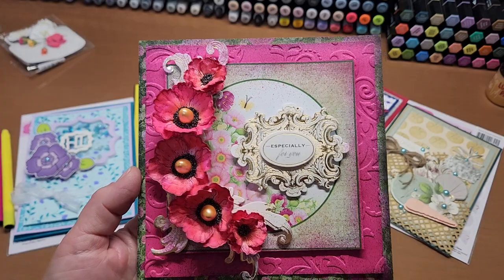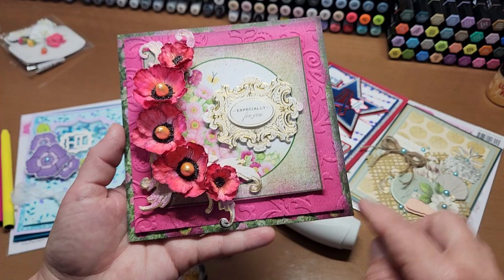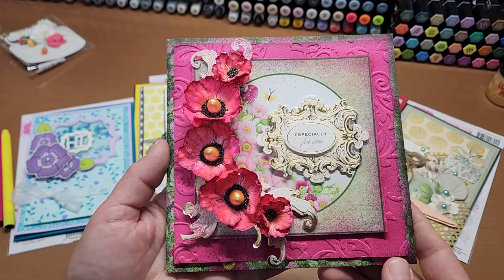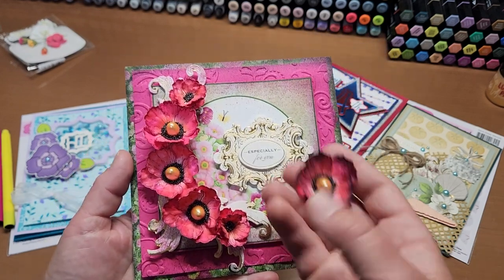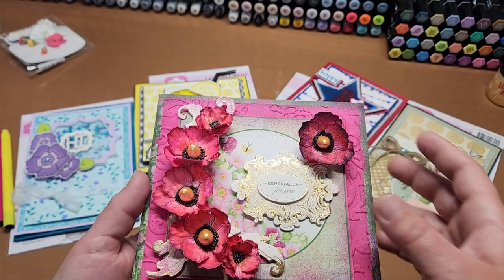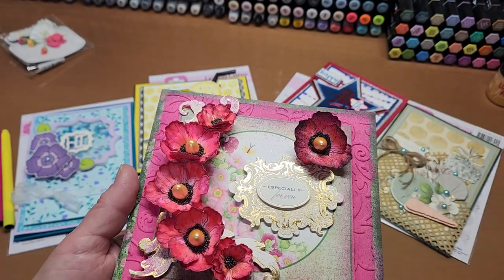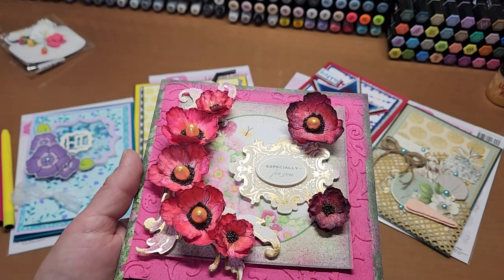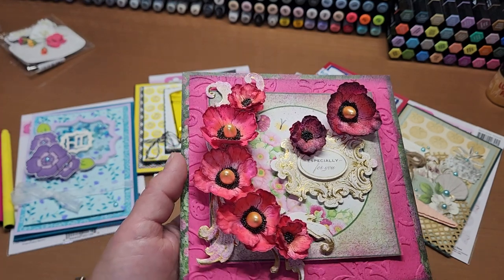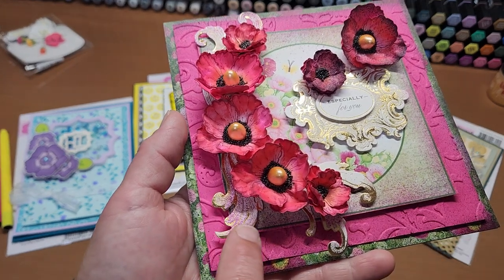I made this card a little while ago — it was still in my stash. When I first got the pen I threw a little black on the outside and edged this middle square in the pink or magenta. Then I edged the flowers — look how much that pops, adding that black detail to the edge of the flower petals.